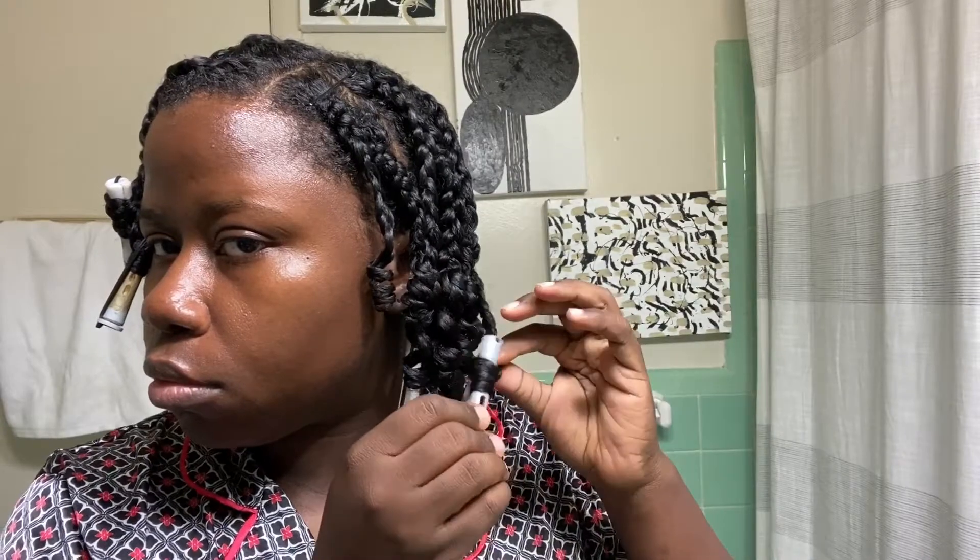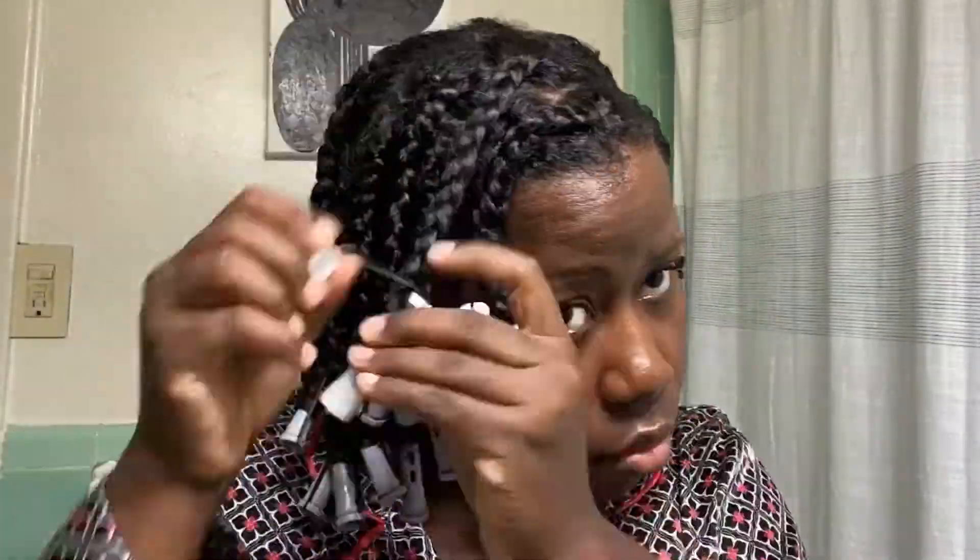Once it's done, we're going to take this down. I went ahead and let my braids dry overnight, but you're welcome to use a hooded dryer or one of those dryer attachments that create a hooded dryer effect. I was in no rush and have been doing a lot of things virtually, so I had time to air dry. Now I'm slowly taking down the perm rods on the ends. If you don't have perm rods, you can also use flexi rods, or just use the natural curl pattern of your hair and do a finger coil at the ends of your braids.